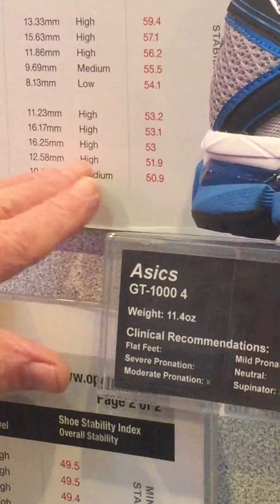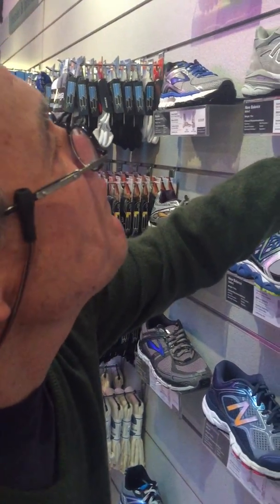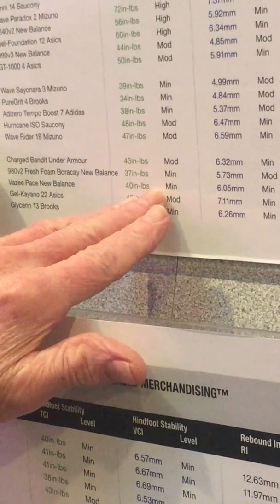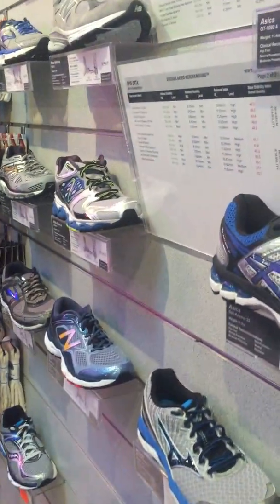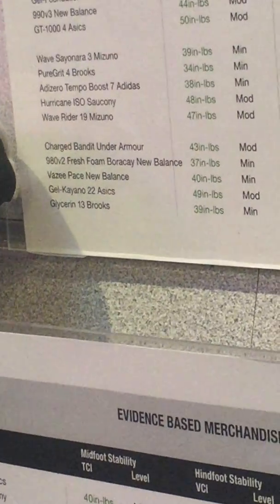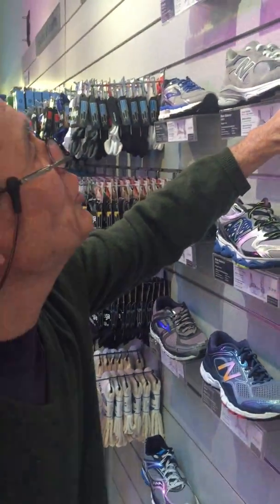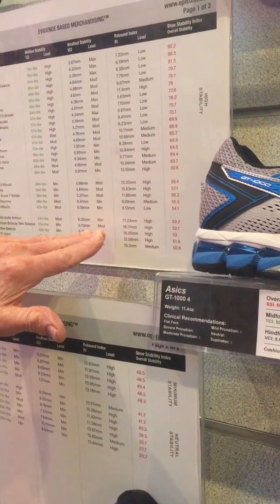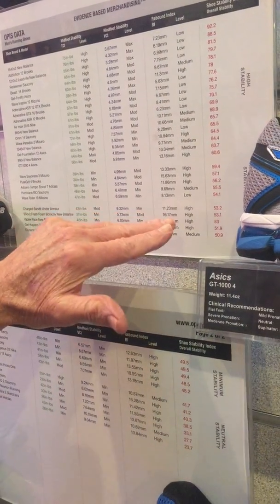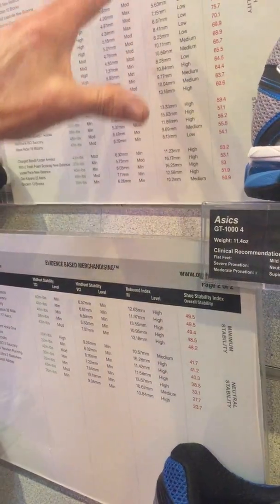The Asics Kayano measured at 47.9, placing it in the minimal stability spectrum. It's very soft in the hind foot and has minimal midfoot stability. The best person for this shoe is a runner with neutral to minimal pronation. For walkers, anyone of any stature can wear it, but for runners we recommend lighter stature — around 180 pounds or less.